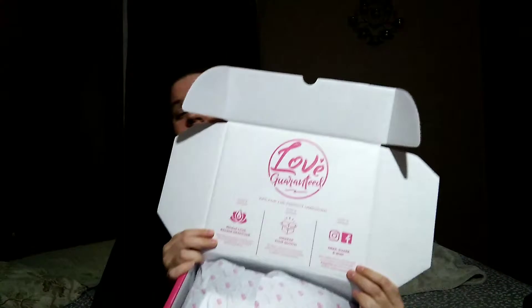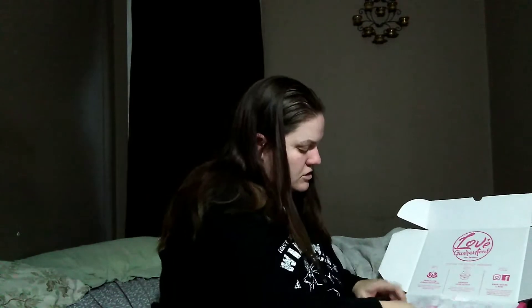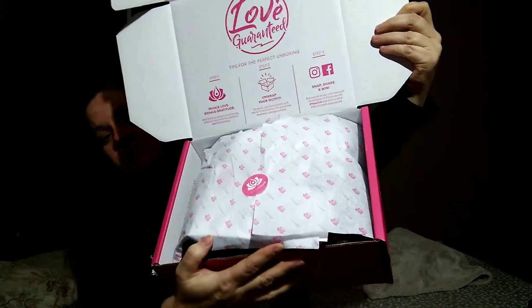So this is the Yoga Club. It comes in a pink box, and when you open it up, it has these details — if you can see it — details on what to do. One is to do an in-haul love exchange, because taking a minute to stop and reflect on appreciation for the journey is what life is all about. Inside the box, which is really nice.